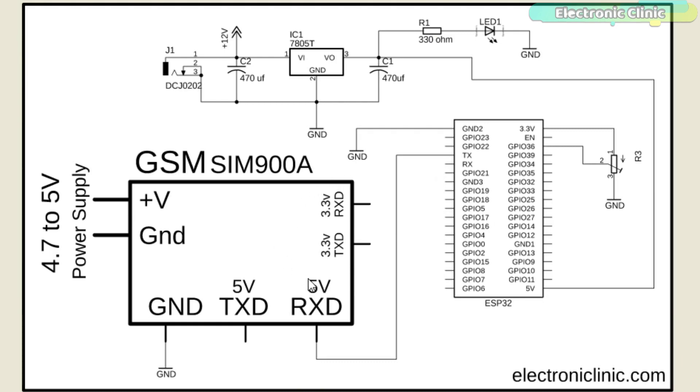The GSM sim900a module's 5V RX pin is connected with the ESP32 TX pin, while the ground pin of the GSM sim900a module is connected with the ground pin of the ESP32. While performing the experiments, I first connected the 3.3V RX pin of the GSM sim900a module with the TX pin of the ESP32, but it didn't work — even though the same 3.3V pins worked perfectly with the NodeMCU ESP8266. When I connected the 5V RX pin of the GSM module with the TX pin of the ESP32, it worked.